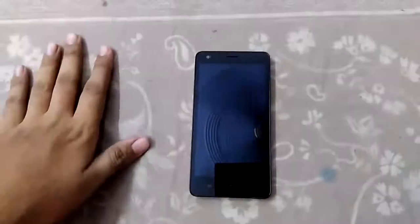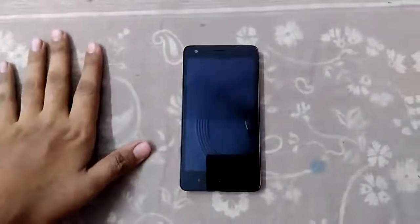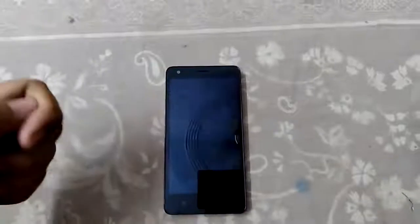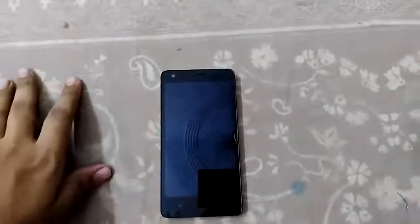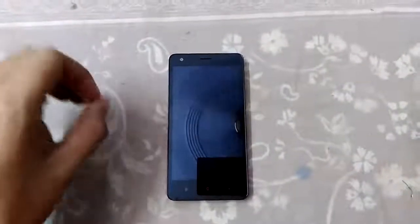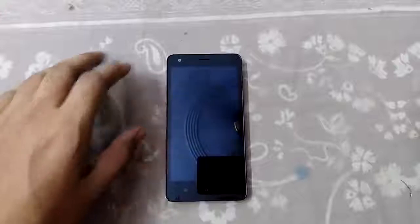Welcome back guys to another video. Today I am flashing a new ROM to my Redmi 2 Prime. This ROM is flashable on the normal Redmi 2 with the 1GB variant also. The name of this ROM, as you can see from the headline, is Flyme OS. The specialty of this ROM is it's a Lollipop build and it is a new ROM for our Redmi 2 Prime.